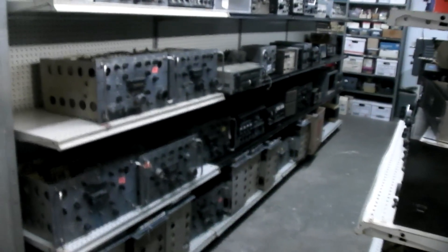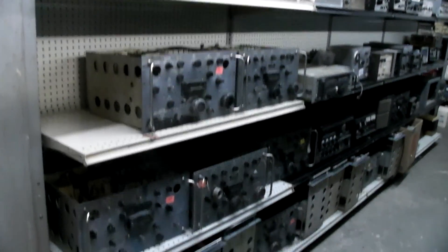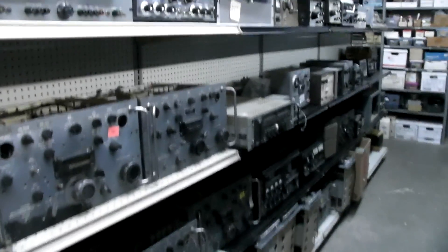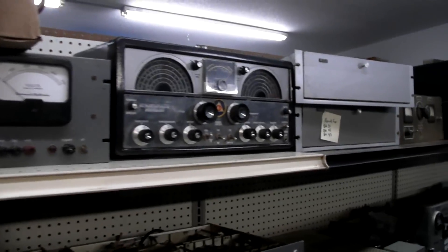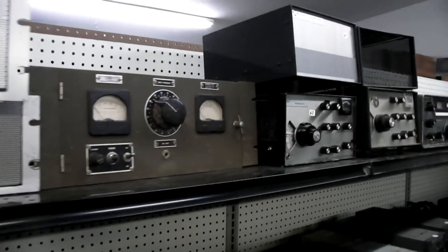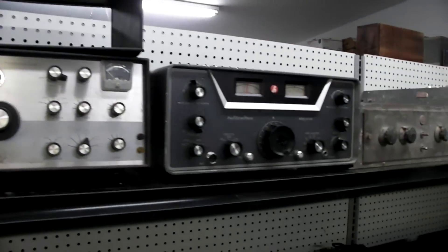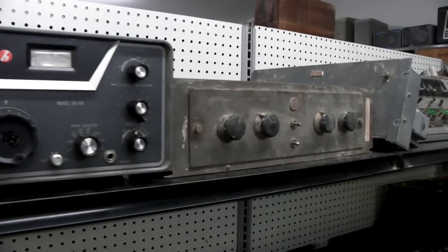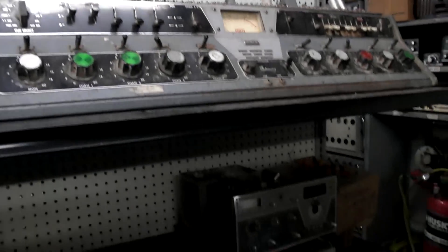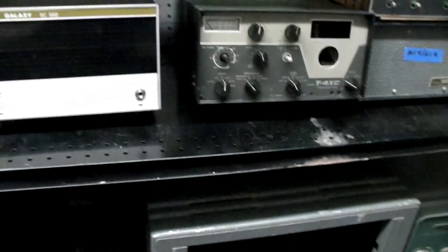And here's another row — another row of stuff. And as you see, more R390s. Lots of R390s. Some stuff there. There's Allocrafters, some audio equipment, and a couple of gate consoles.